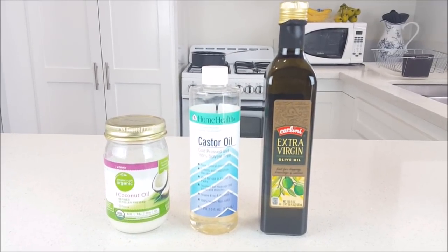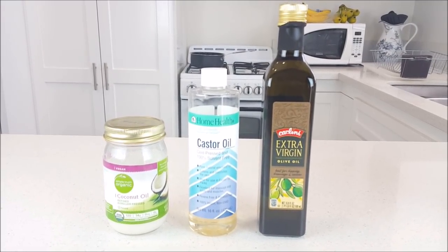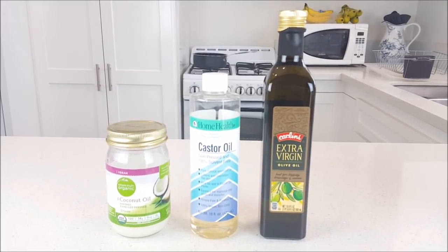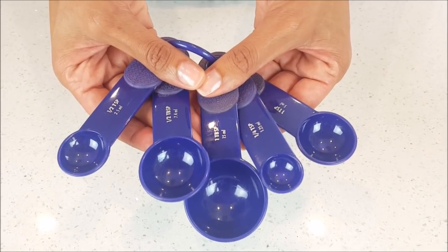Next I'll be using these oils, but only for my body wash and hair shampoo — organic coconut oil, castor oil, and extra virgin olive oil. However, you can use any oils you like.